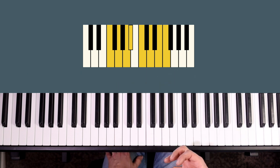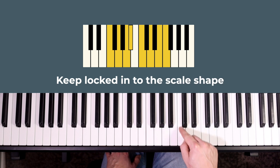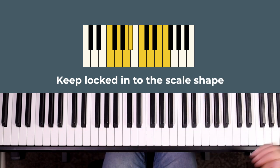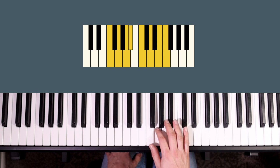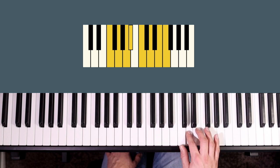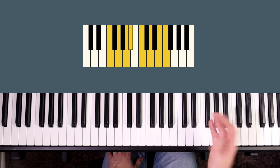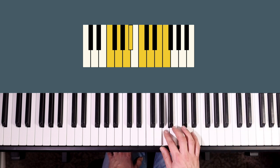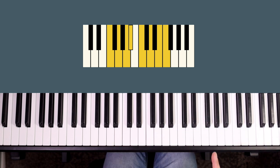Sometimes as people are playing they get mixed up with which scale they're playing. So take a moment before each go to reset, think about the name of the scale you're playing and look at the overall shape that you need to move your fingers through. A common thing I've seen is people playing F sharp by accident in F major because they've got it mixed up with G major.